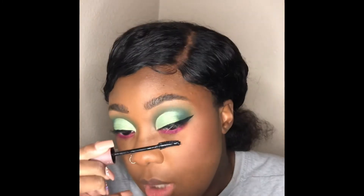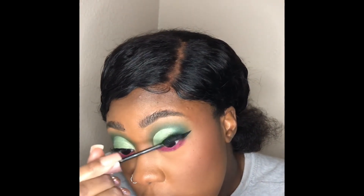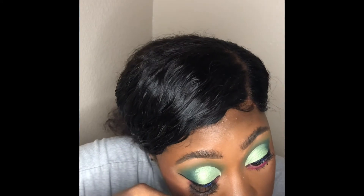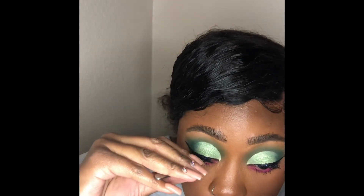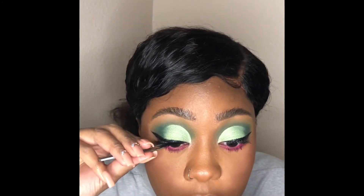Now the eyeshadow is done on the bottom. I'm going to prep my lashes for the fake lashes to make them look blended in so they look real nice. Now I'm putting on some little baby lashes because she didn't have really big lashes on — it would take away from the look. So putting on some little baby lashes now.